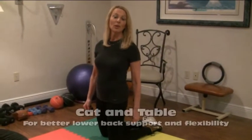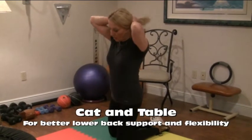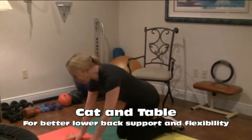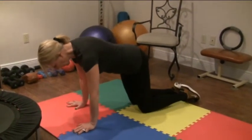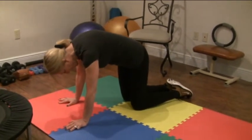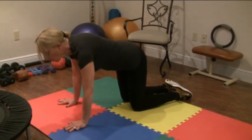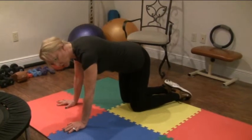The first exercise we're going to do is what I call cat and table. We're going to get on all fours and stretch not the shoulders but the low back. I'm going to take a low back stretch by making a cat back — arching the cat back from the low back and not the shoulders. Let me show you the difference: low back versus shoulders. We don't want the shoulders engaged. We want to do just the low back.